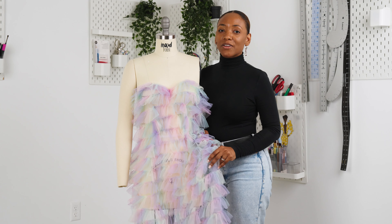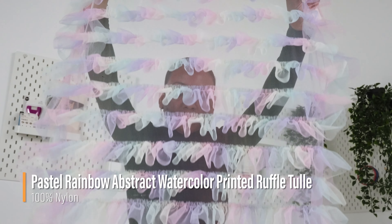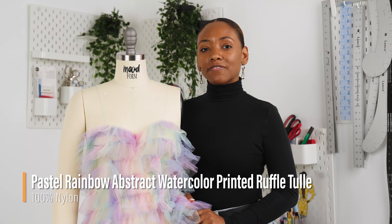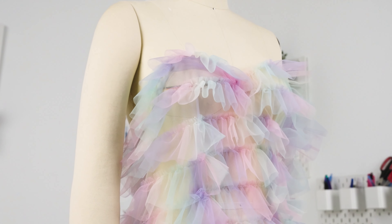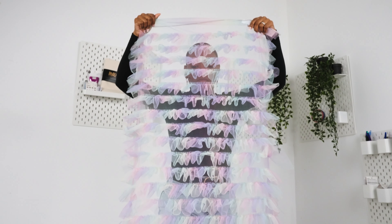Hello and welcome back to MoodFabrics.com. Here we are featuring our pastel rainbow abstract watercolor printed ruffle tulle. This fabric features soft yet structured tulle ribbons that are gathered into ruffles along its length. It has a tactile crisp and voluminous airy drape.